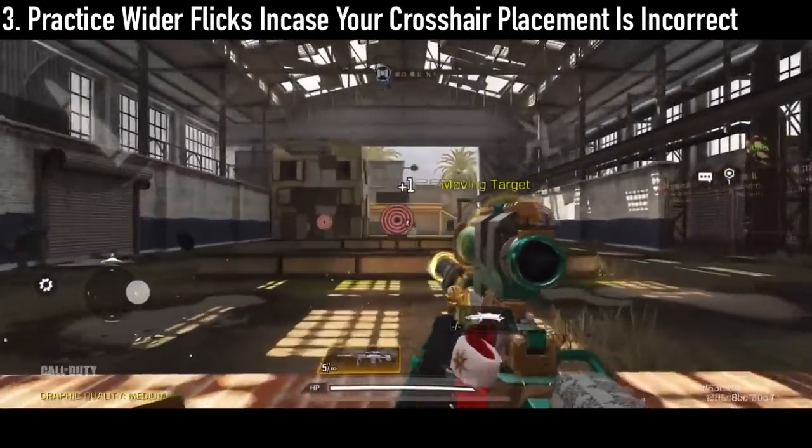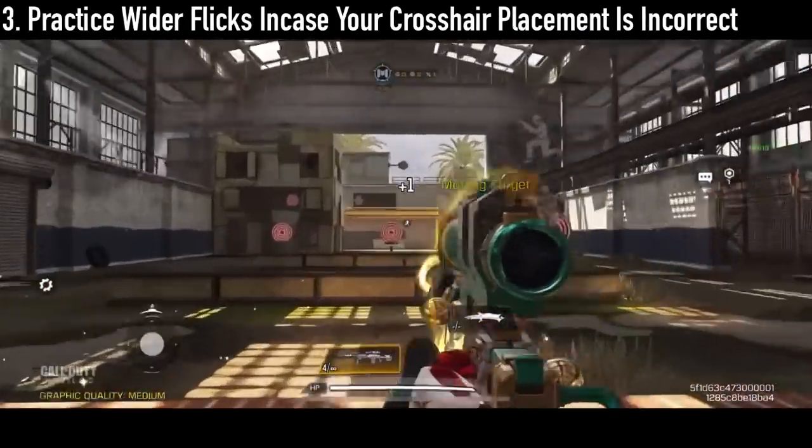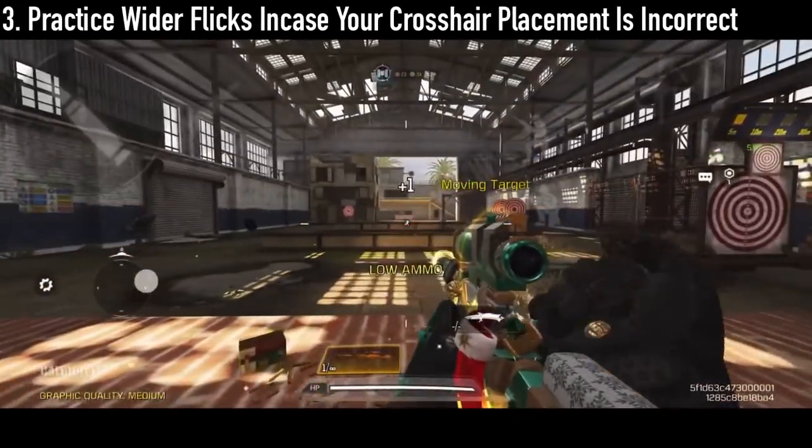It's very difficult to have 100% crosshair accuracy, so practicing flicks will help you in those situations where your crosshair is likely off.